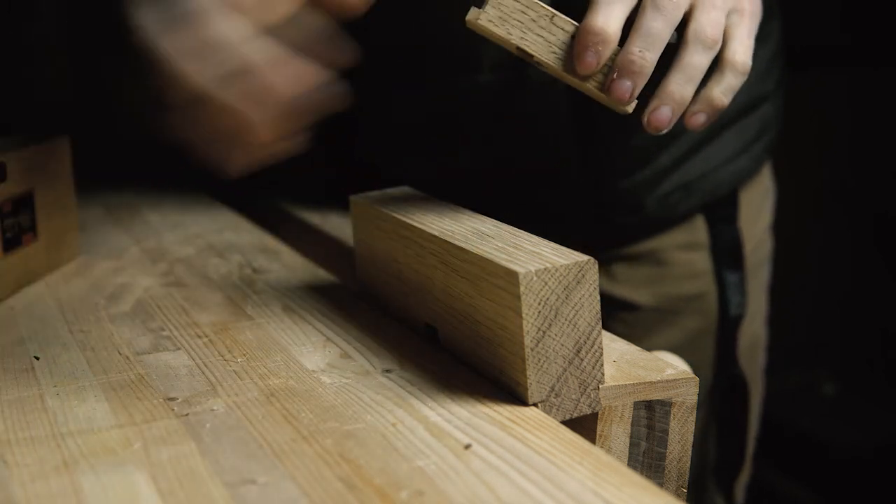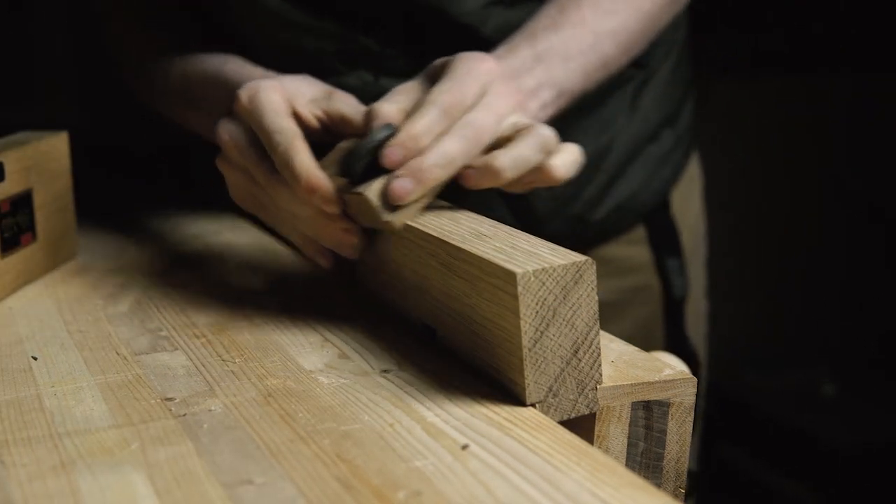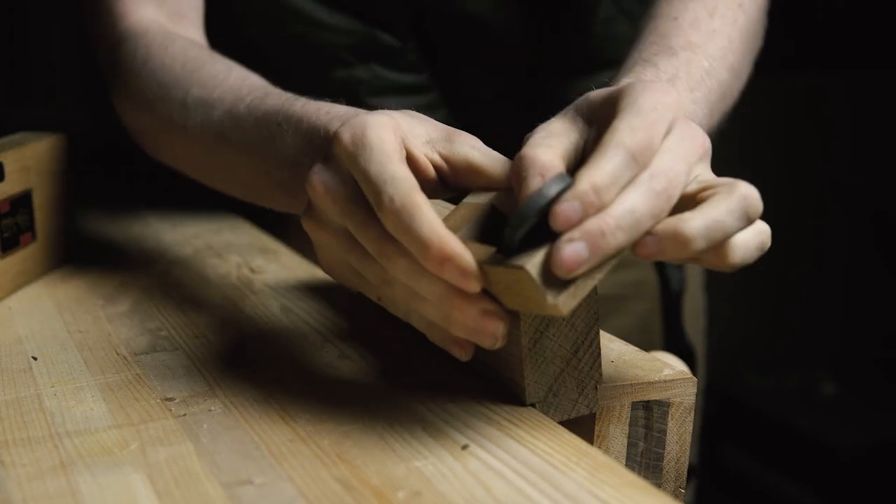You get a glossy finish right off the kana. This is not possible with power tools. You can also use it like a block plane, which I find myself doing a lot.